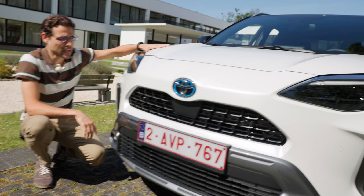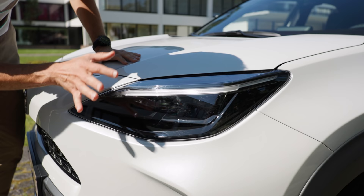Interestingly, the daytime running light — even when it's out — it always looks like it is on, because just styling-wise, they've designed it in a way that it always looks on.